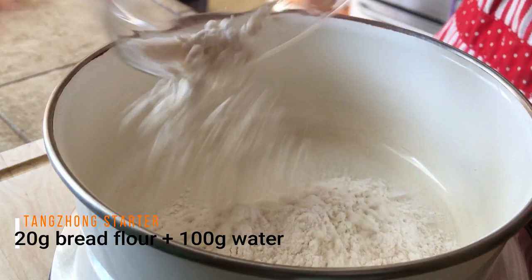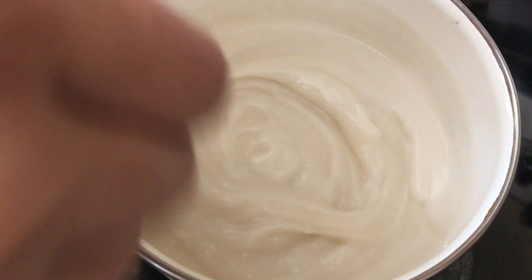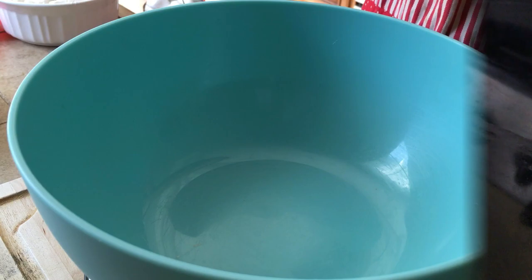For the tangzhong starter, whisk together 20g of bread flour and 100g of water in a small saucepan. Cook it over medium heat for 3-4 minutes, whisking constantly until the tangzhong reaches a thick, pasty consistency like this. Then remove the saucepan from the heat and set the tangzhong aside to let it cool.